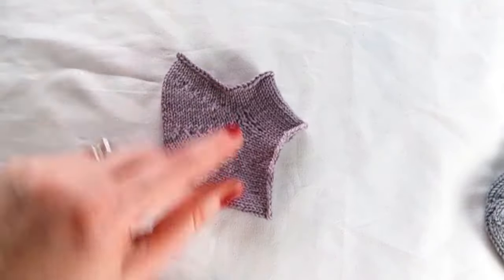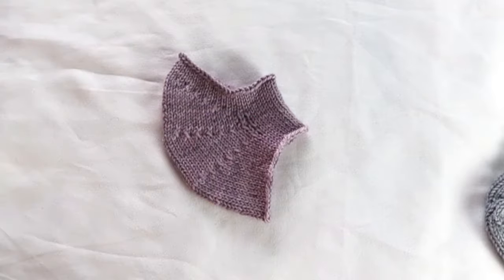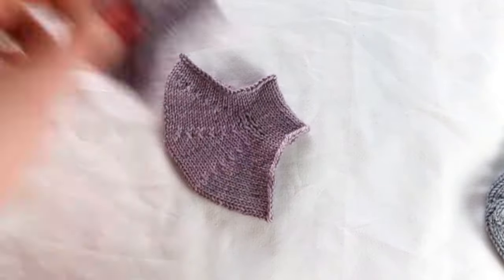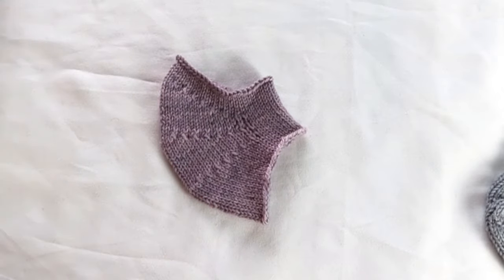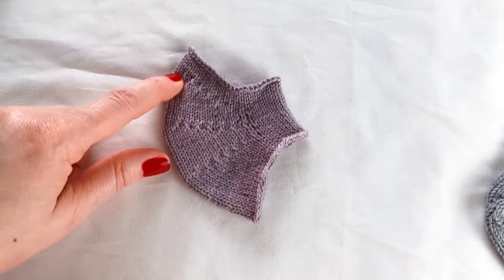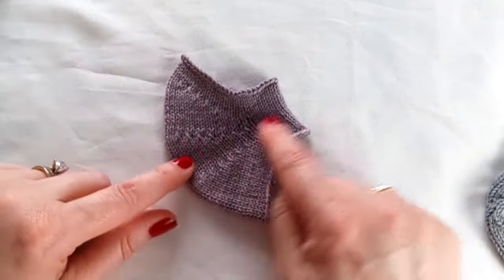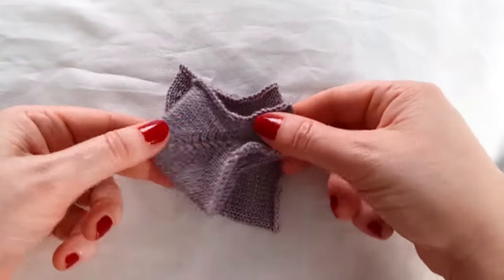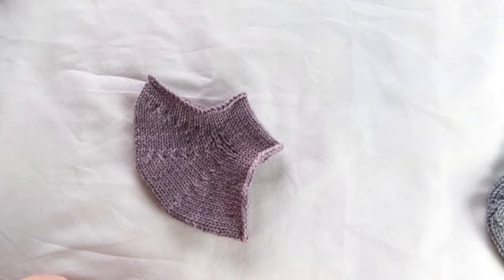Another variation on the short-row heel is the sweet tomato heel by Cat Bordi. Instead of working over half the stitches as in traditional short-row heels, you work two-thirds of the stitches in the heel. And instead of a decreasing wedge of short rows and then an increasing wedge to turn 90 degrees, you work three decreasing wedges of short rows and then resume working. This rounds the heel quite a lot, but provides a wider heel-peak-to-instep measure for a better fit and less diagonal stretch in the fabric, because there is a little more fabric there. This might fit your foot better, depending on your foot anatomy.